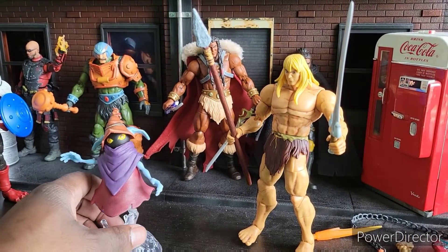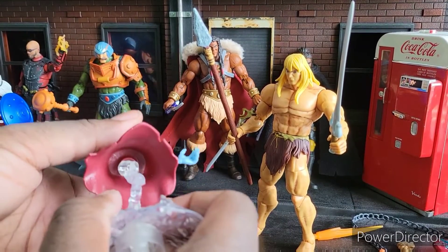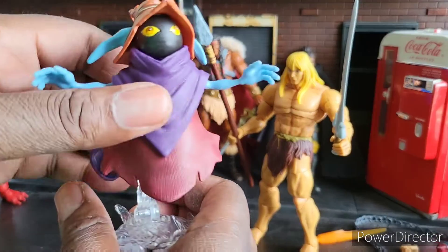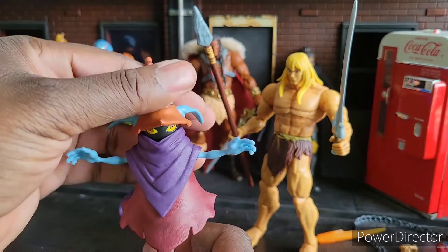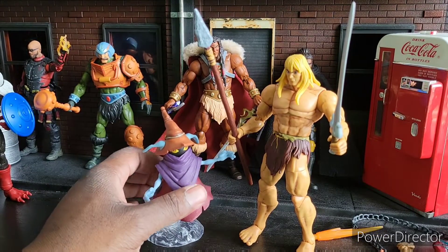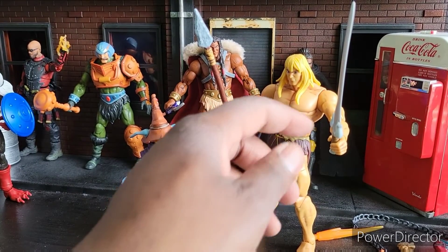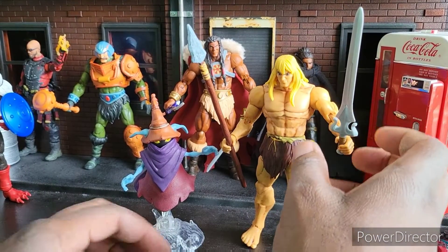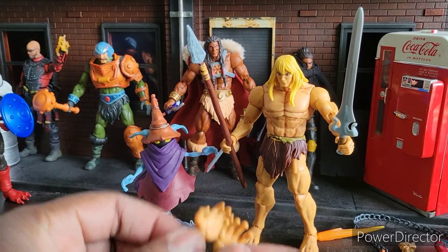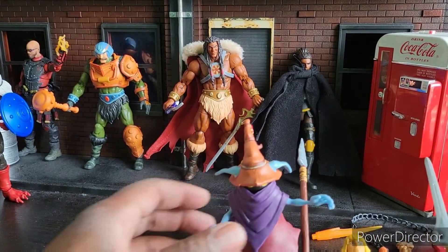I don't even know why he's in the same two-pack as Orko, considering they never even met on the show. Orko's a decent figure. It is kind of difficult for him to stay — he falls off pretty easy. But he's got very good head articulation, so he's a cool figure. I do very much like this Orko. No accessories for him, which is a bummer. We could have easily gotten rid of this axe or the master sword. I do like the spear. The open hands are cool. He's just not big enough — he should have been on a bigger skeletal body.